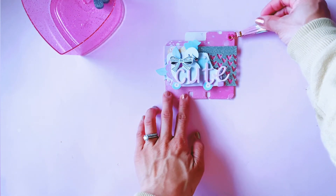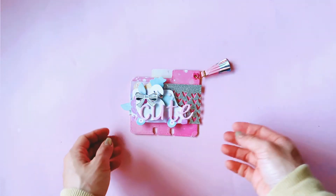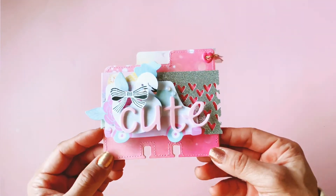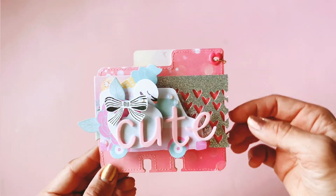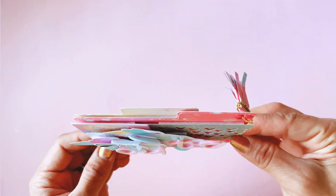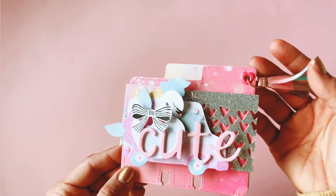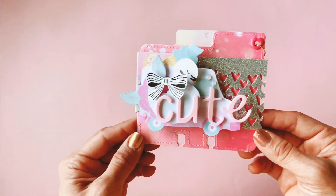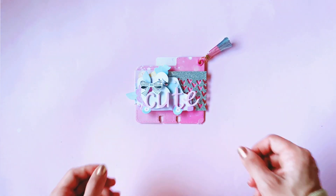That is the finished memory dex card. I hope you guys like it — it is so sweet and so cute. There are two layers of base and I've added lots and lots of my favorite pastel ephemera to it. I think it turned out super cute. I hope you guys like it and I'll see you all in my next video — bye guys!